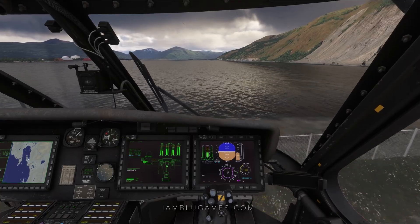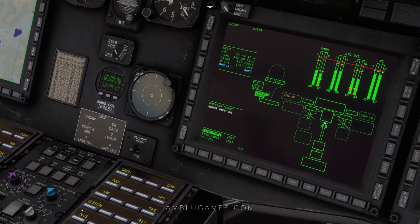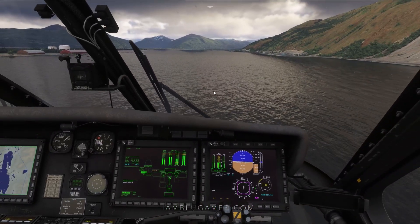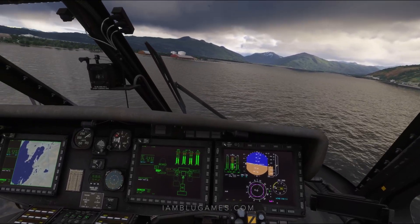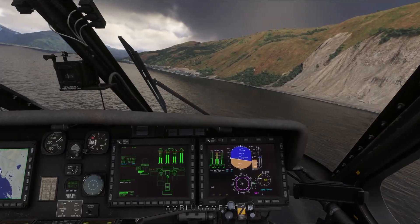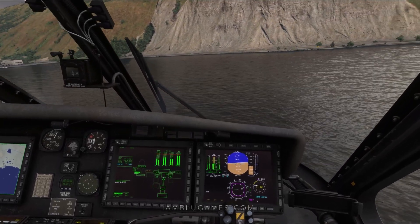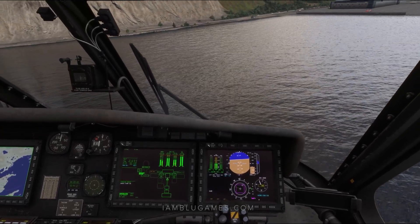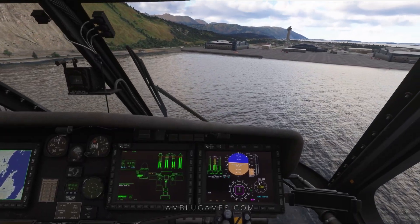Beautiful. All right, we're beyond the fence. We'll go ahead and click on this button here, which is auto flight — basically autopilot mode. When you turn that on, you can still fly it — I can still rotate, I can turn. It's not like a traditional autopilot in that sense; I can still manipulate the aircraft. But it's kind of helping me out — I don't have to really touch the rudder pedals. I can let go of the joystick or the cyclic; it kind of will fly on its own a little bit.